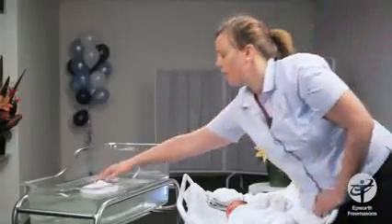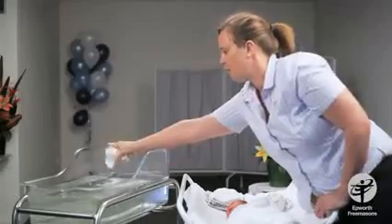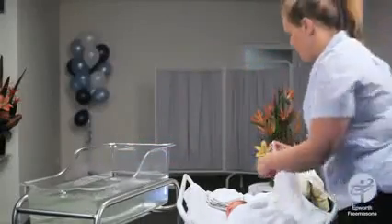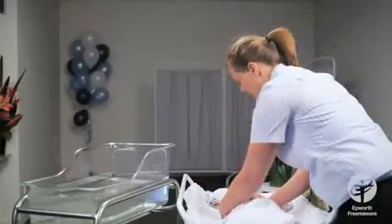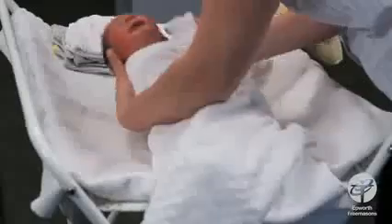Using a clean face washer with nothing in the water yet, because we don't want to get any soap in his eyes. I use one corner of the face washer and go from the inside out — just one wipe — and do the same on the other side. Then using the rest of the face washer, just wash his face like you would wash your own.